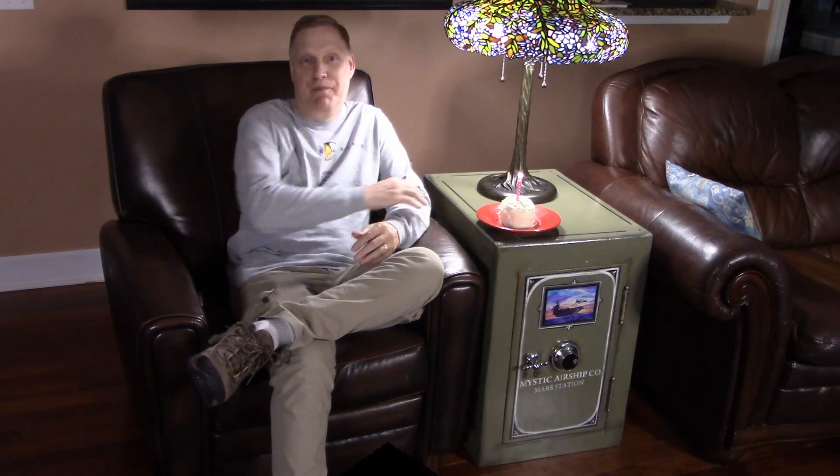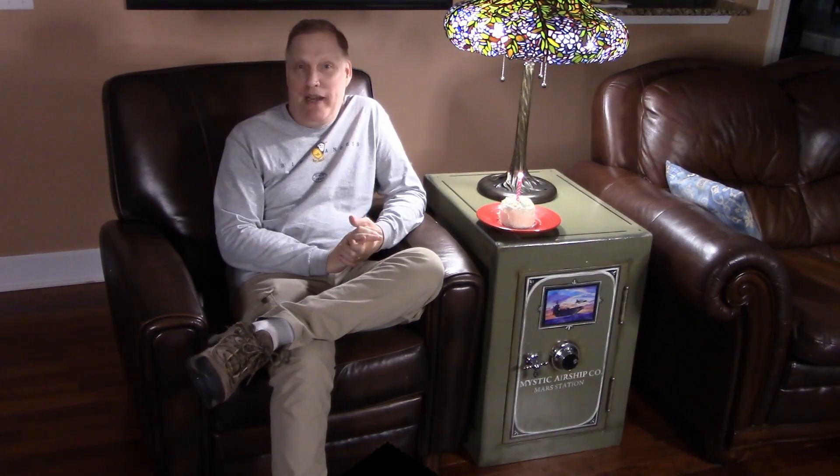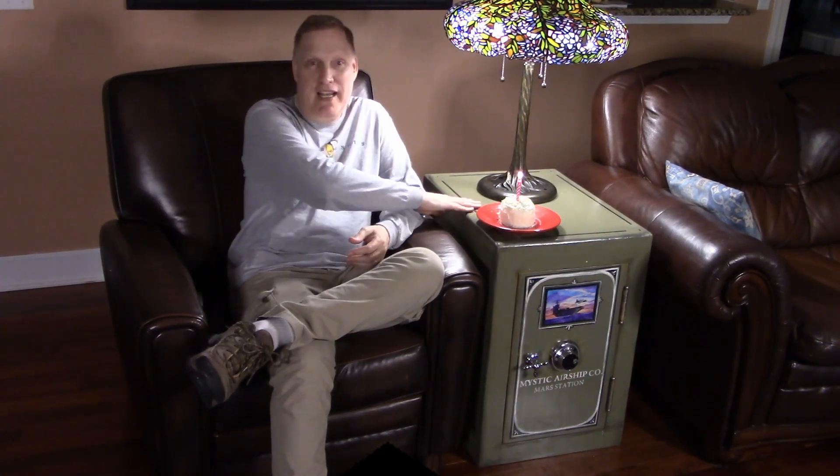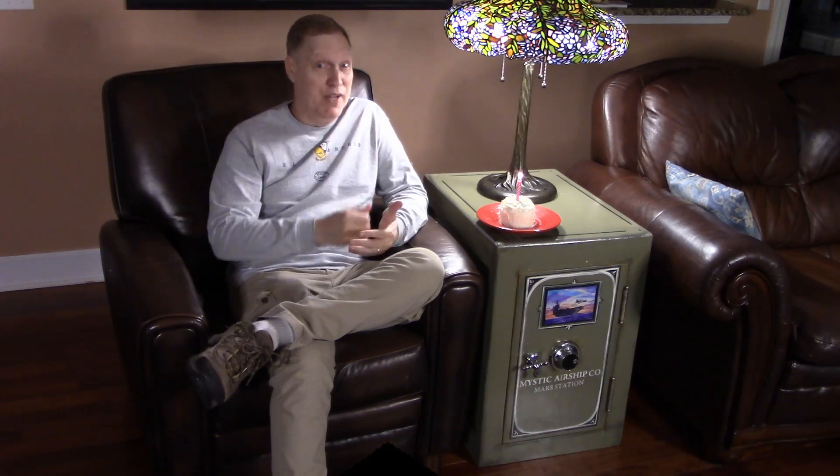Here's something we've recently redone. It's an old safe that we picked up in a metal scrapyard. We refinished it, and now we're using it as an end table. It weighs a ton, like as heavy as a piano, but it makes a great end table, doesn't it?